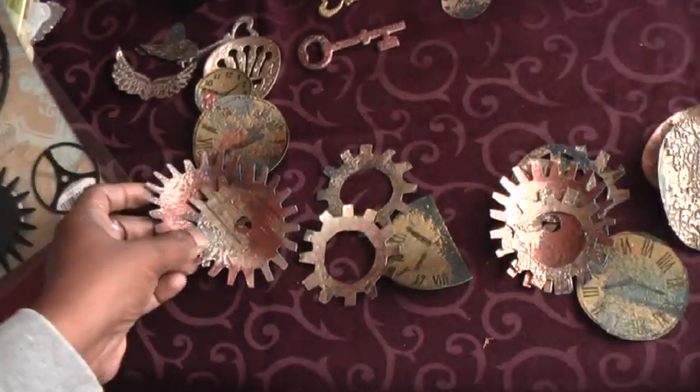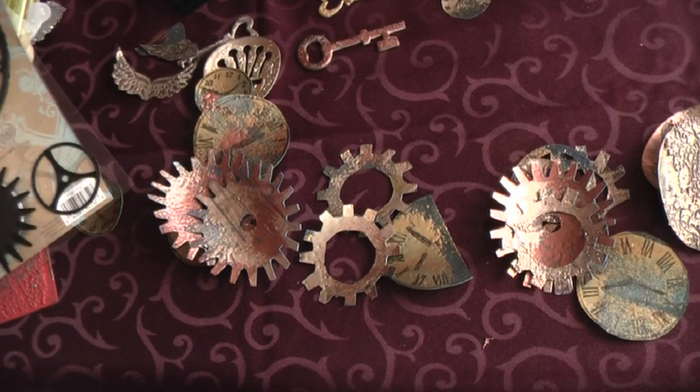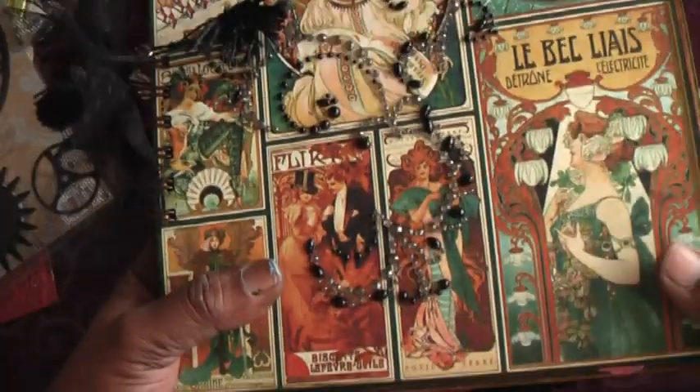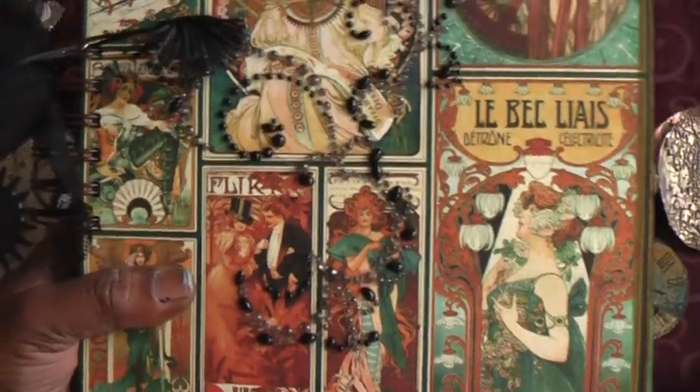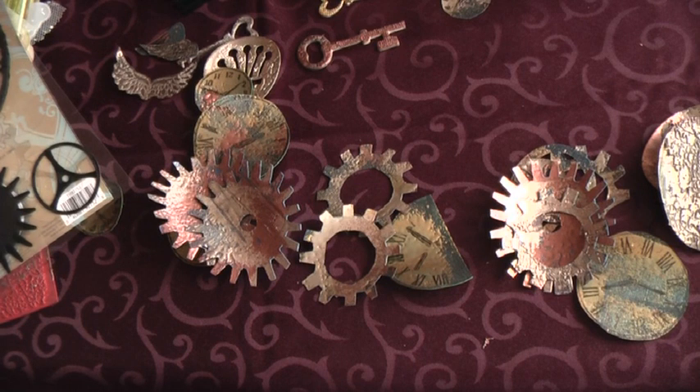So have fun! I wish I had done this when I was making my steampunk debutante album — I wish I had added these elements then. But as I said, I'm going to do it now and let you know how I get on. I hope everything is as clear as mud, and if it's not, please check out Rachel's video — she explains it beautifully. Thanks for watching, bye for now!